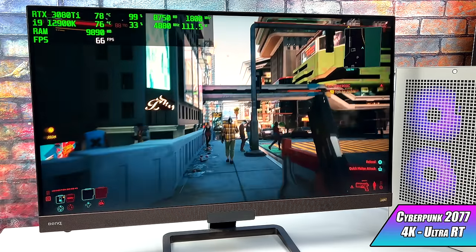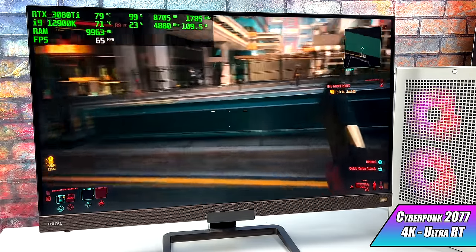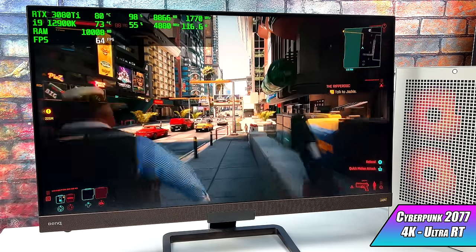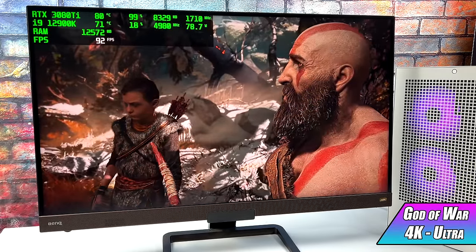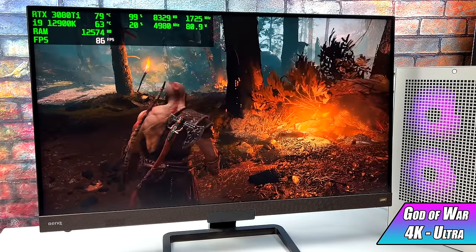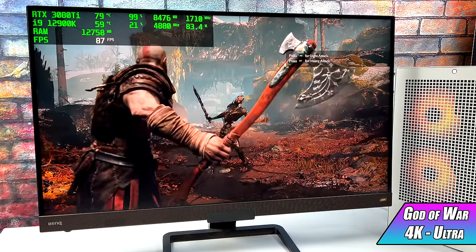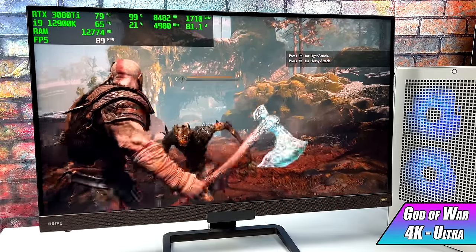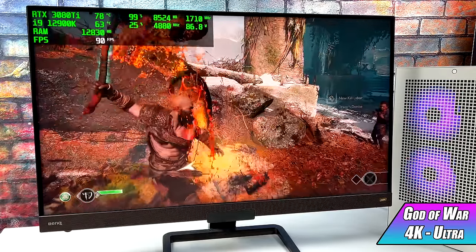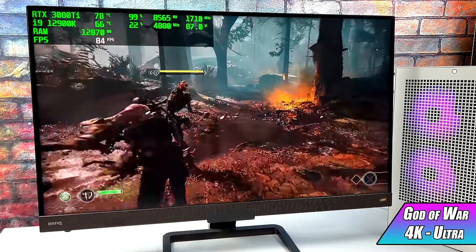Cyberpunk 2077 is just one of those games that tears up most hardware, and here at 4K Ultra with Ray Tracing I only got an average of 63 FPS. And finally for the PC gaming side of things, we have God of War for PC. This is such a good port — I played through it twice on PS4 Pro — but bringing it up to 4K over 60 with ultra settings really does this game justice and turns it into one of the best looking games I've ever seen. With this setup I got an average of 88 FPS, which is more than enough. When playing normally I'd probably just lock V-Sync at 60.